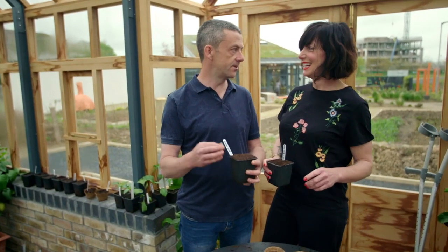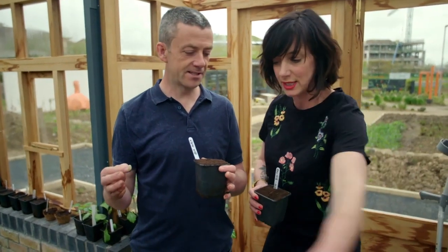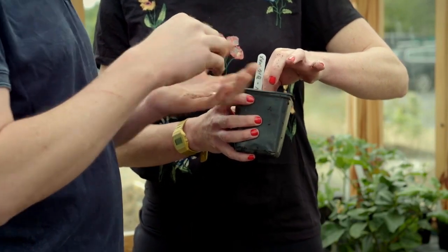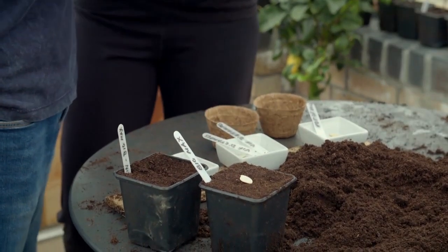So this is a ginormous novelty pumpkin — only do this if you've got enough space in your garden. When you say enough space, are you talking twice the size of this table? This is the size of a small car, it's like a 50 kilo pumpkin. You're going to sow it about two centimetres deep and then put it on its edge, because if you plant them flat the water will sit on them and they can rot.